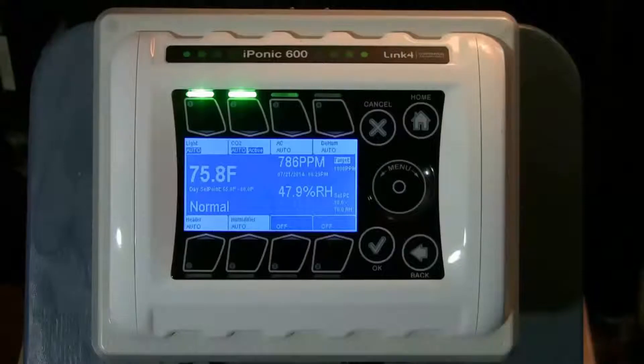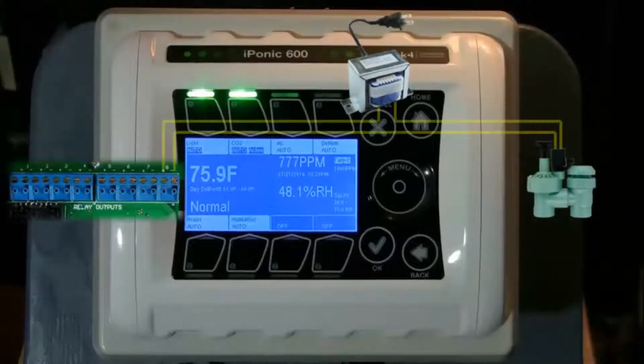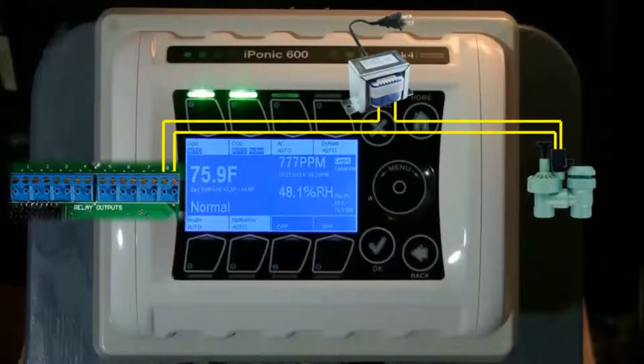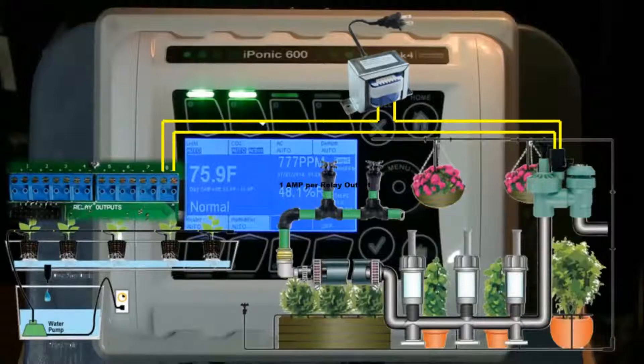You can use any output one through six, or you can even hardwire 24-volt valves to output seven or eight. For most loads, we want the iPonic outputs to control a load relay or a contactor that's connected to the motor of your devices. However, in some cases such as irrigation valves that are 24 volts, you can drive them directly assuming that you are wiring only one or two valves to a relay. The maximum current load recommended for each relay is one amp.